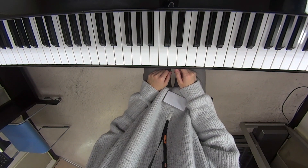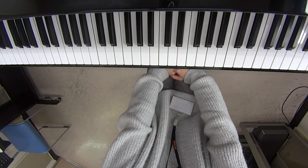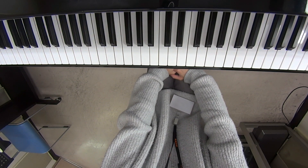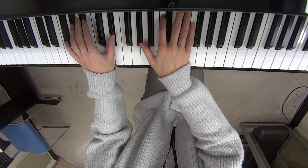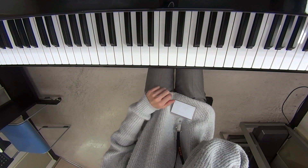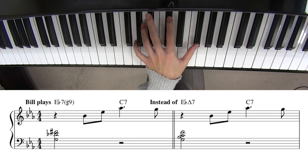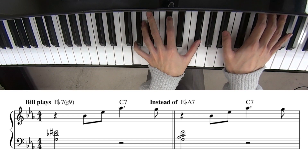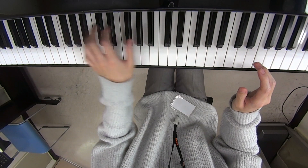Did you notice that first chord? When you look at typical sheet music, I think it says E-flat major is the first chord. But what Bill did was he played this voicing — it's E-flat seventh, dominant seventh with sharp nine, as a one chord. Did you hear that? It works so well.